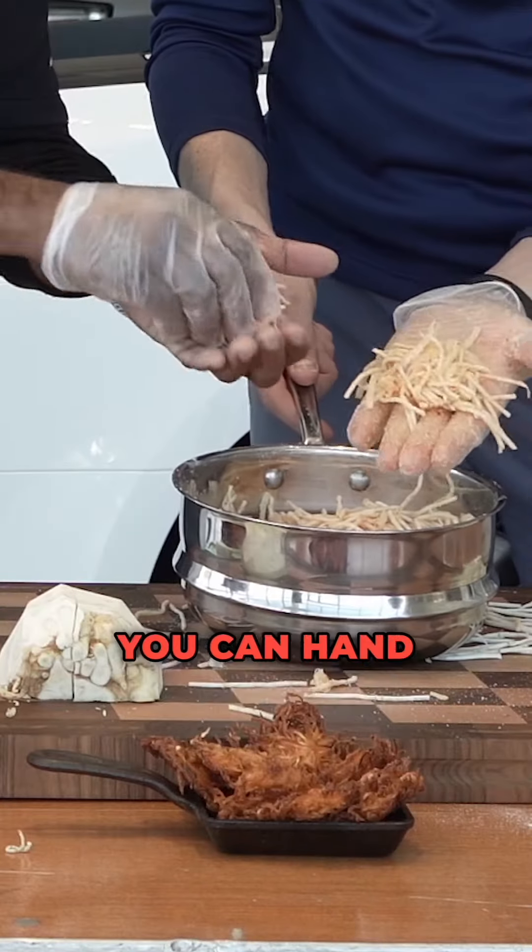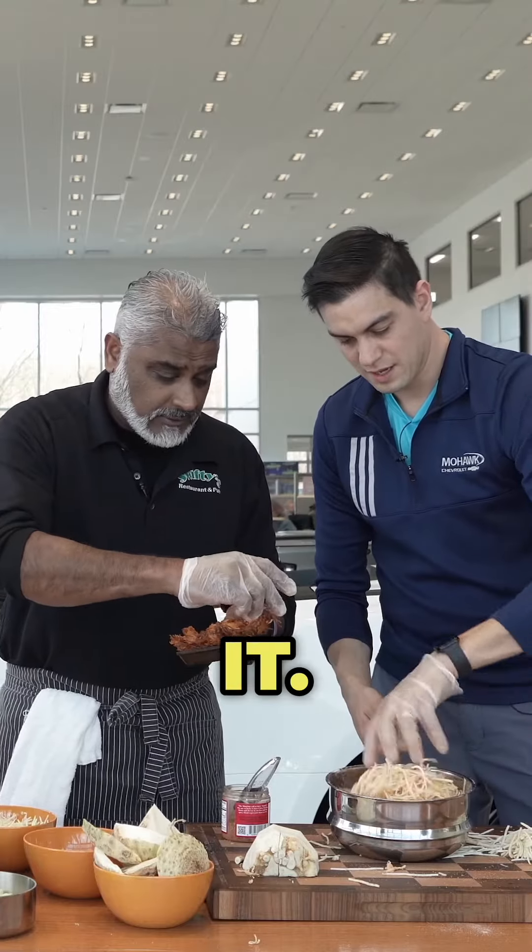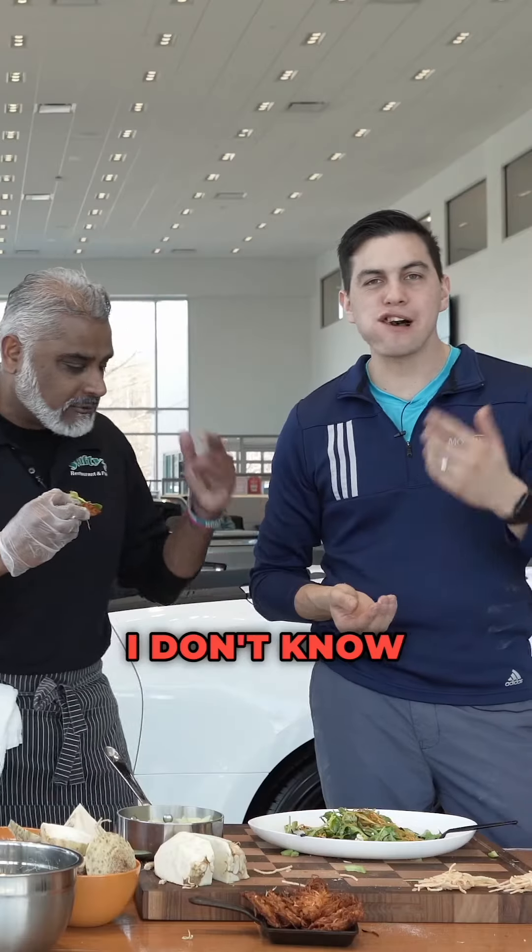Maybe a quarter cup is a lot. You can hand patty these and pan fry them. These are our celery root croutons to go with our celery salad, which is a beautiful crunch to it. So you can all come together. That's what I'm talking about. Delicious. It's good.